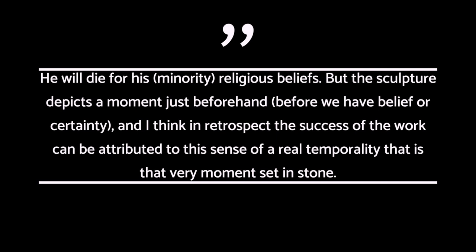And I think, in retrospect, the success of the work can be attributed to this sense of a real temporality — that very moment set in stone. In addition to all this, it works on the level of global politics. Christ is a political prisoner here. It could be read as a statue about the role of democracy in protecting the vulnerability of the minority, rather than being a weapon for the majority to impose its will on others.